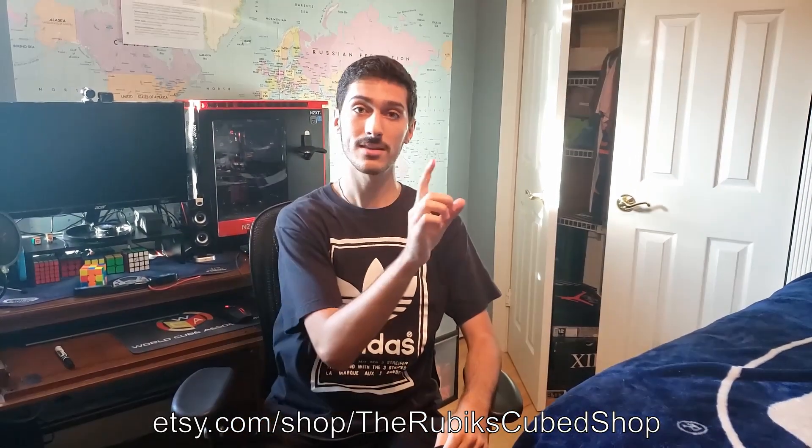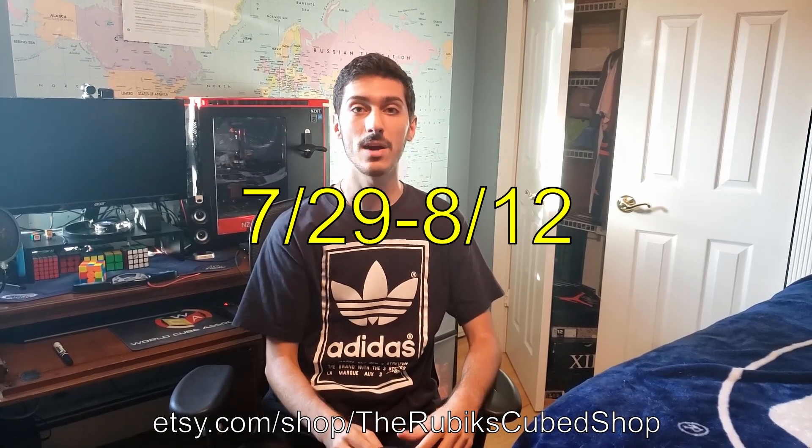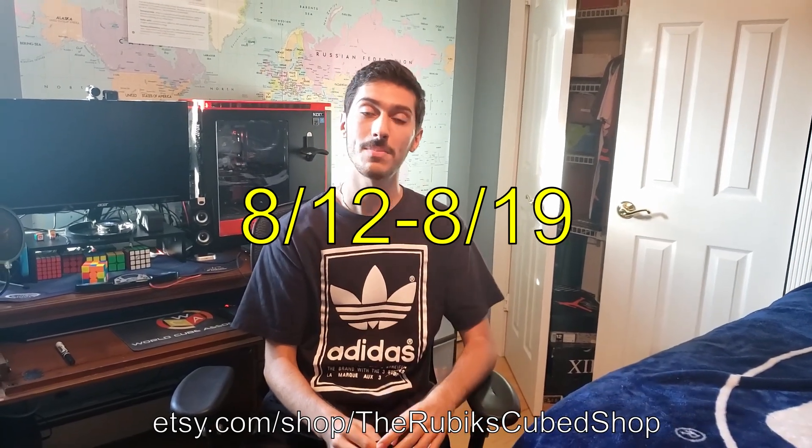The link is on screen right now. The orders will last for two weeks — these dates right here — and I'll be making them this week and shipping them out at the end of that week before I return to school. Thanks for watching.